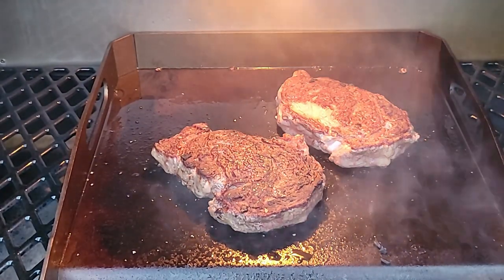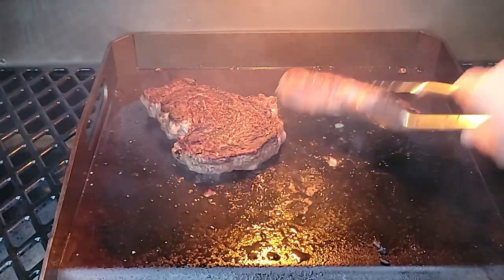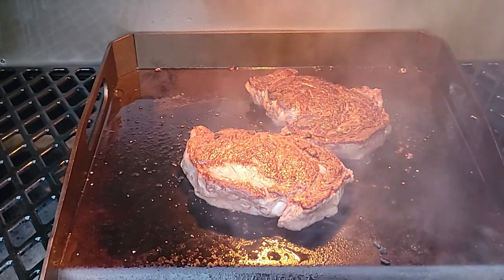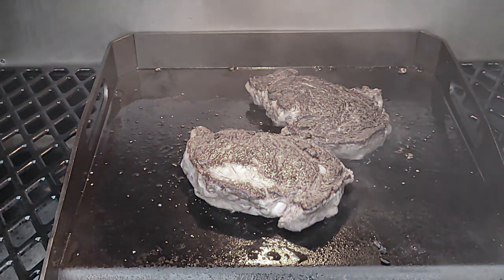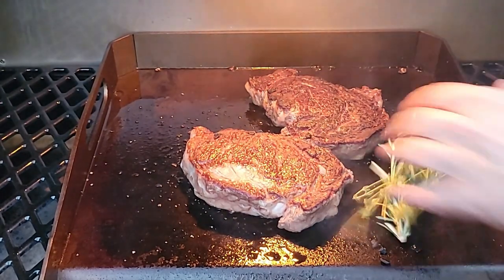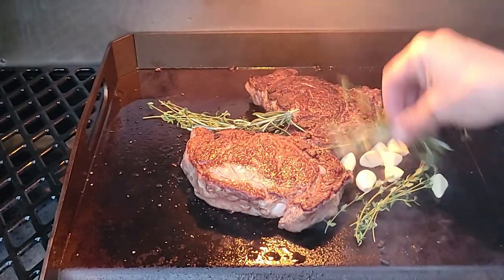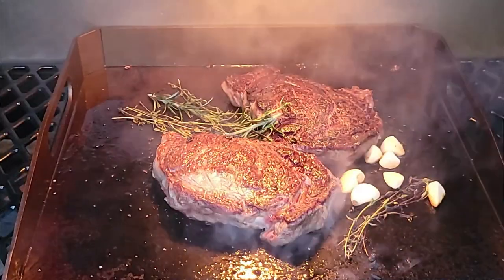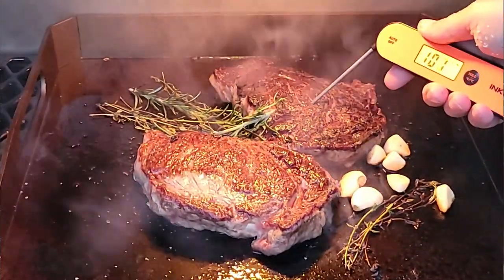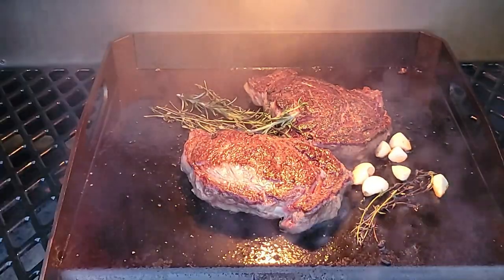This Pit Boss 1600 griddle is definitely doing its job. I'm moving the thicker steak over what I know to be the hot spot. I've got some whole garlic, rosemary, and thyme — I'll get that down, hit it with a little oil, which will help release the oils in those herbs and the garlic.